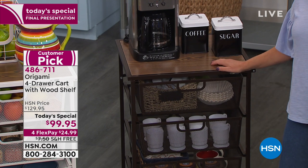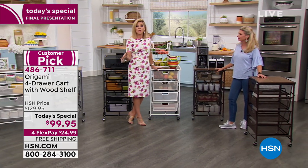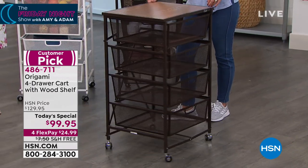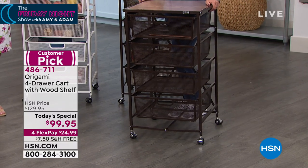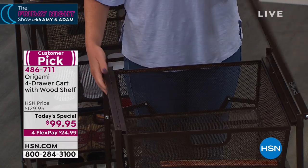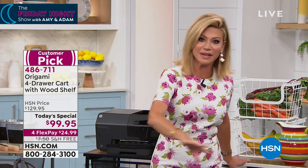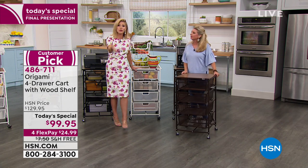You can't beat the price. It's on four interest-free credit card payments. Anything you're buying with Origami that is over $99 gets free shipping. So if you're buying two or three of these or another origami piece over $99, you get free shipping. We're down to the wire — these have been very popular all day because so many of us, especially in spring and summertime, are organizing our garages, gardening, taking things in and out.